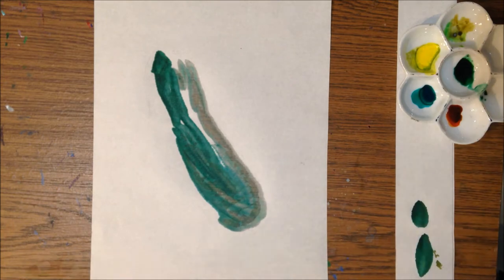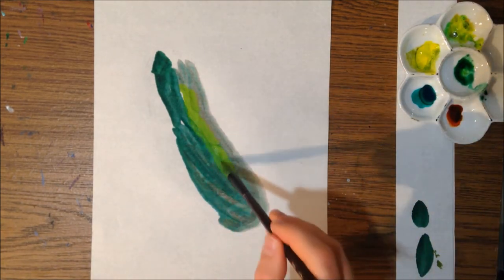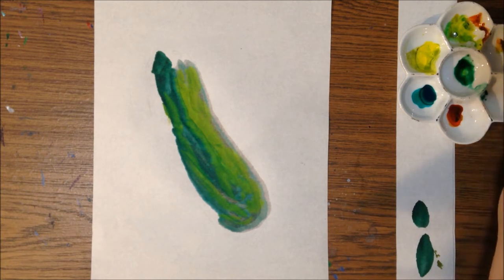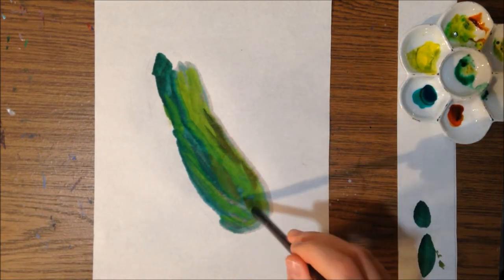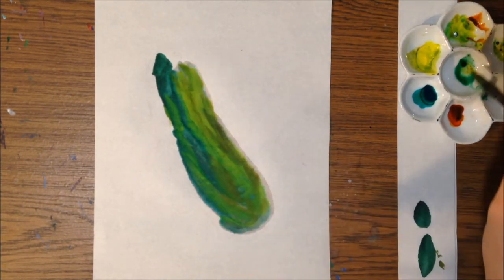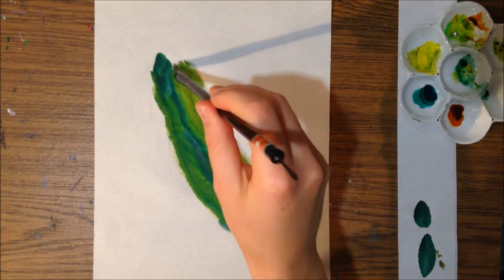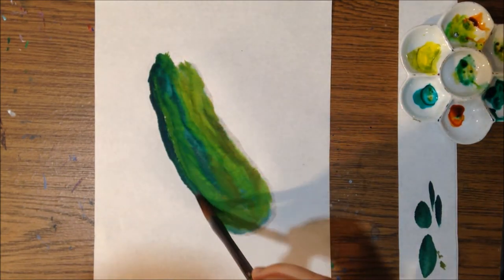I'm doing some wet on wet, which means I'm working very quickly so I can use paint in an area that is still wet on the paper. This allows the color to blend really nicely and there's not going to be a lot of hard edges. I can get a lot of colors in here with minimal effort of trying to blend them manually — I can just tap in and mix whatever color I want for a nice soft edge, color to color.